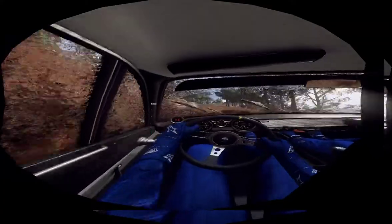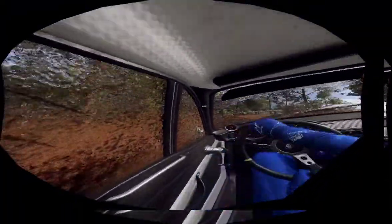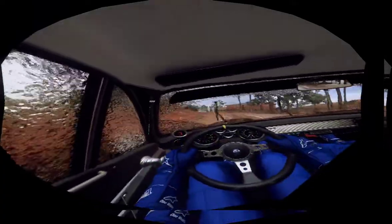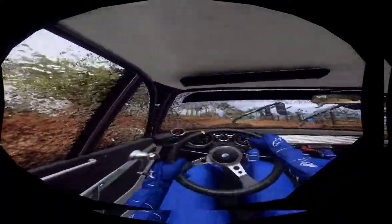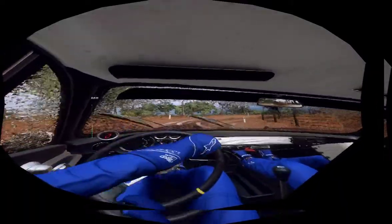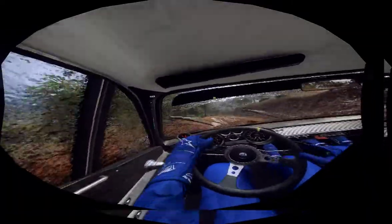3 left long. Into 3 right, into caution. White left of a crest. Into 2 right tightens. Opens of a crest, 30. Right, left, long tightens.